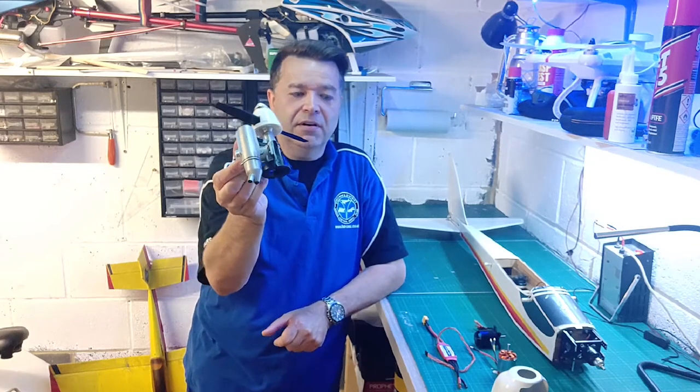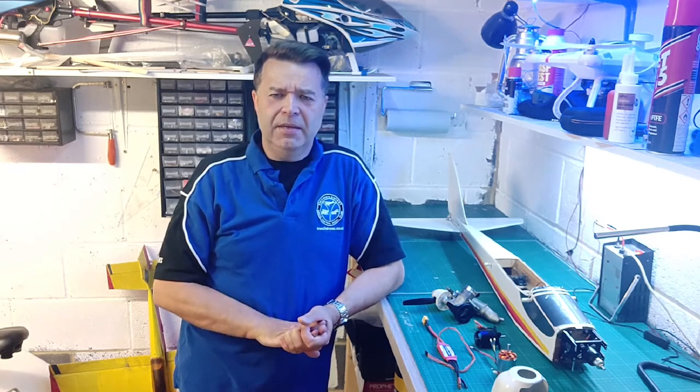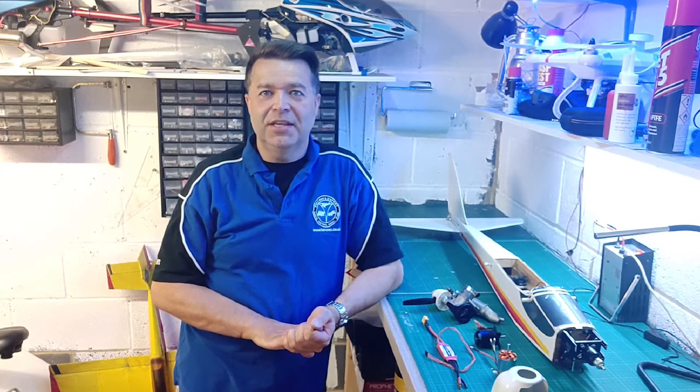I've now taken the motor out of the aircraft and I was going to do a detailed blow-by-blow step on how I removed it. The problem was, when I explained in episode 1 how well this model had been put together, getting the engine out was a lot easier said than done due to the high standard the model had been built to.